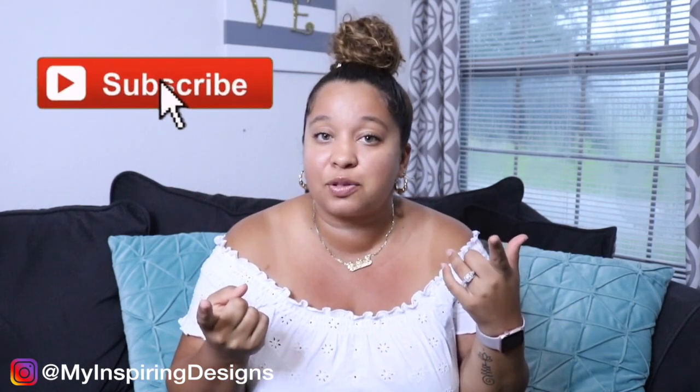Thanks for stopping by — it means the world to me. If you do love what you see, make sure to hit the subscribe button. I love, love hearing from all my subscribers, especially my new subscribers, to let me know, "Hey, I'm new here!" And I hope you enjoy the next video.